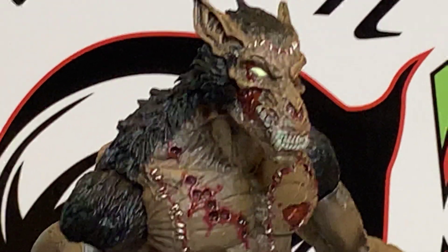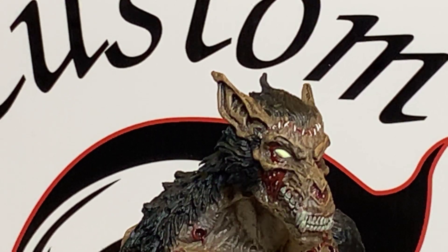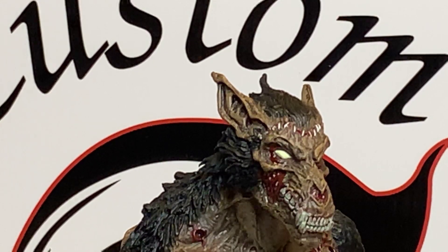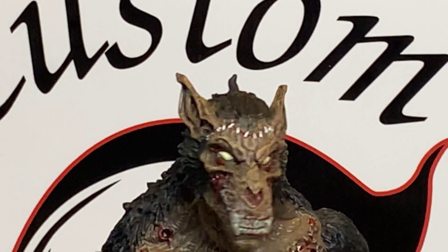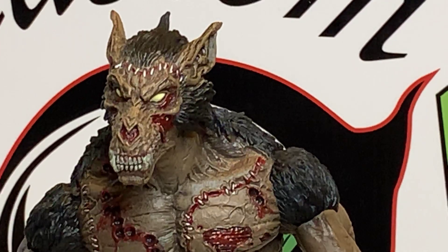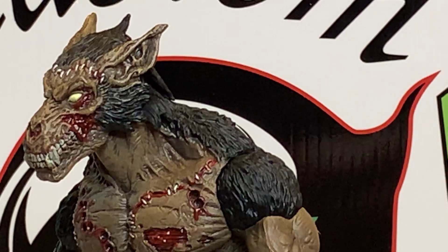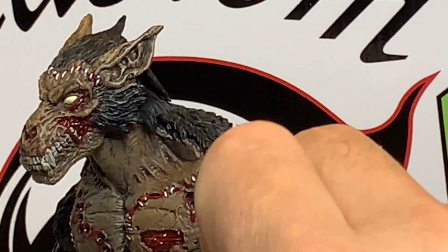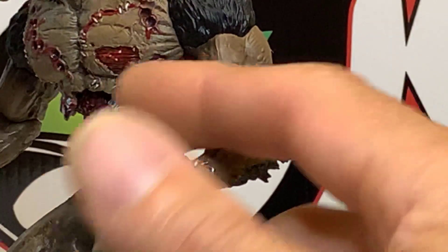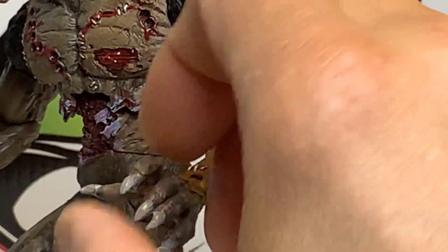Creature Replica made a few more figures to go with this series. I do have the Ruggeroo — he is a werewolf and I'll be doing a review on him as soon as I dig him out of my collection. I love the fingernails, and you've got hinge and twist on the wrist joints too.